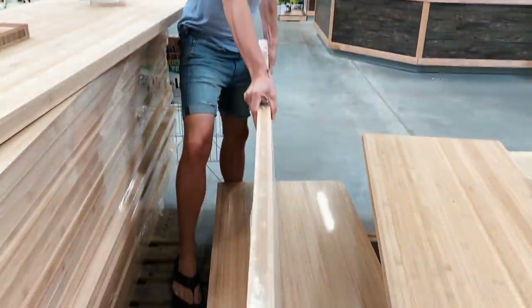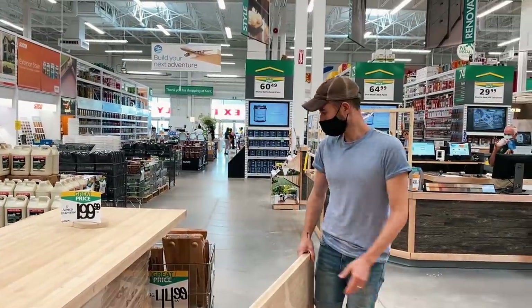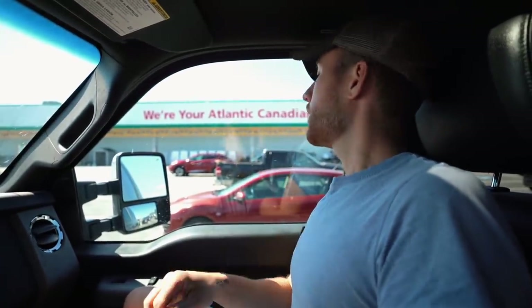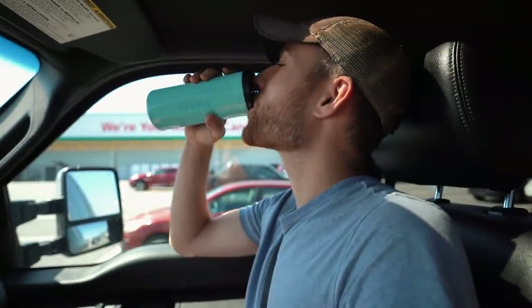It's a bamboo butcher block - we just have to pick out a stain for it. We're all done shopping! Now it's time to head home and start putting our dreams into reality. I need a top-up of coffee. Let's go to Tim Hortons - doesn't get more Canadian than that. We're just a couple of buds driving around in our truck getting wood and building supplies, headed to Tim Hortons.